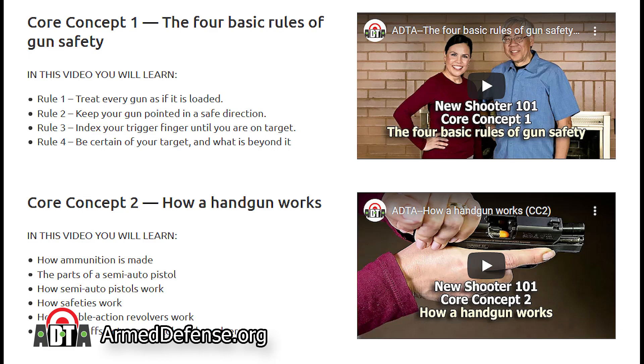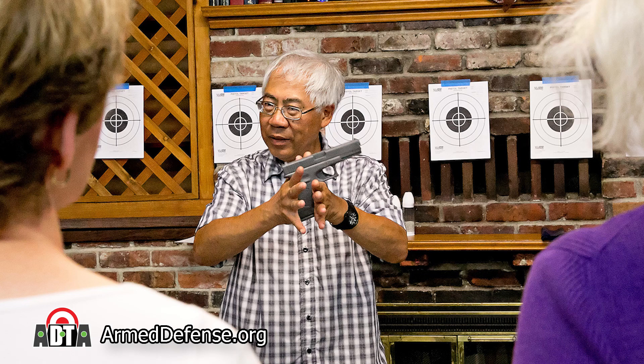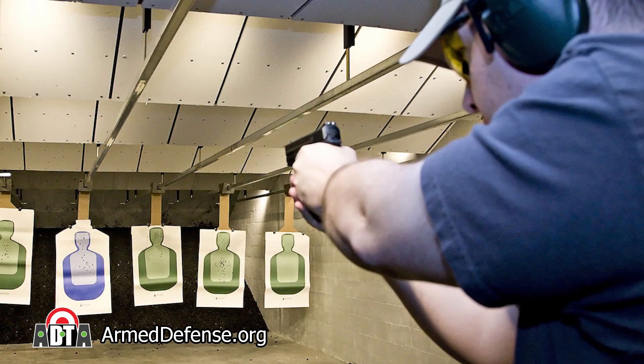We're here to help you get trained. Here's our formula for success: 1. Watch our training videos. 2. Get professional instruction. 3. Practice, practice, practice.